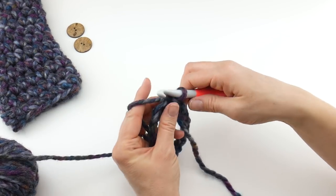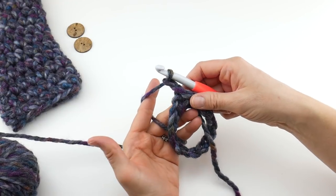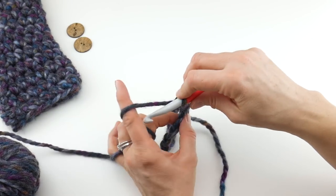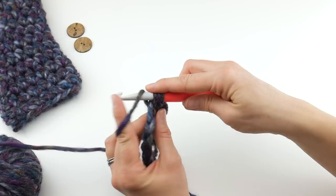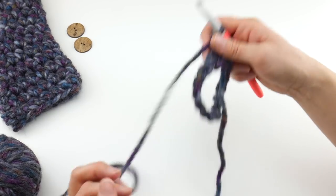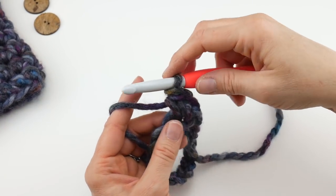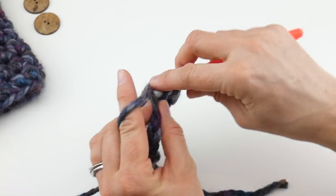Let's begin the first round of our mitten. We're going to chain 2. We're going to be using the half double crochet stitch for the entire mitten — that's an easy stitch if you've never done it before. Locate that first chain of your loop you just created, wrap yarn around hook, insert the hook into that first chain, bring up a loop — you'll have three loops on your hook — now wrap yarn around hook and bring it through all three loops. This stitch is height-wise in between a single crochet and a double crochet.